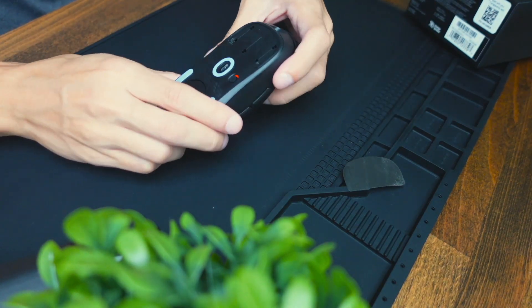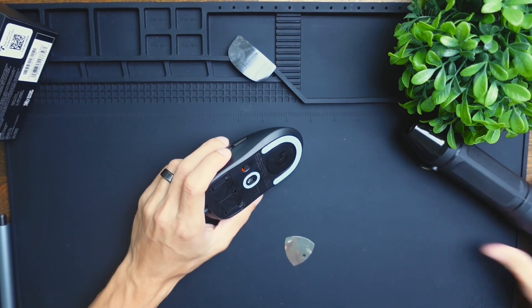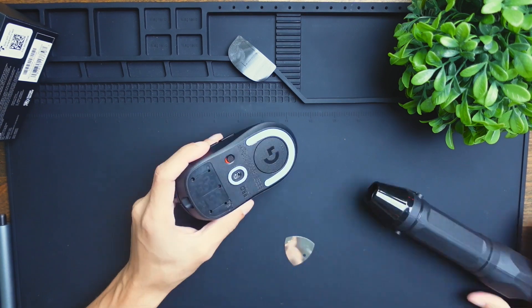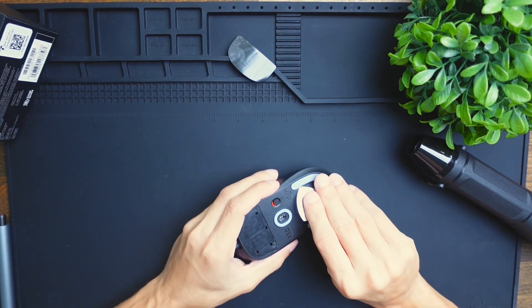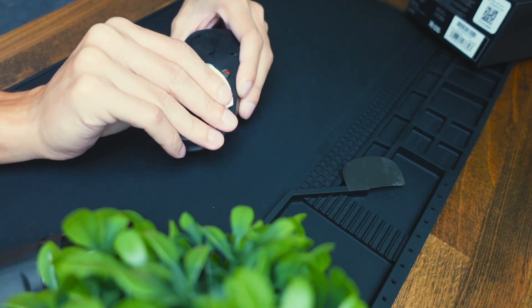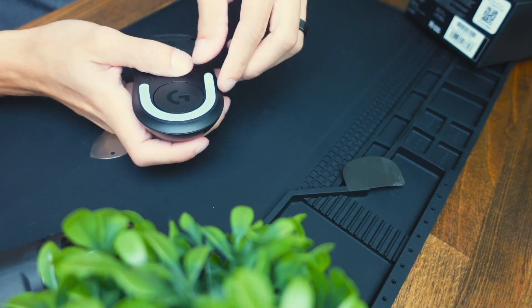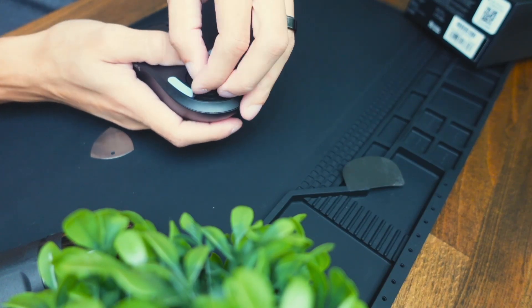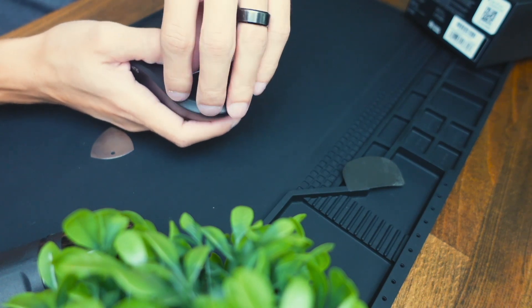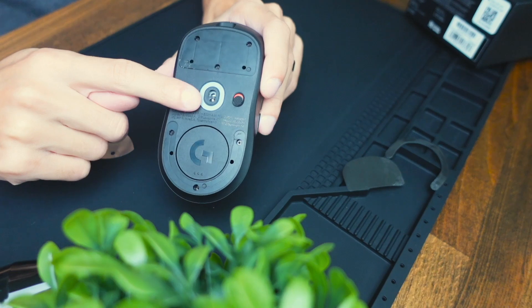The next thing we need to do is heat this one up and then remove it as well, just like the one we did up here. So we warmed up this skate as well, and the adhesive should come off fairly easily now. We just pry that thing up and get the rest off with our thumb. It's coming off very easily because we heated it up. You can do it without a heat gun, but you may have to use a lot more force and you could bend the skate. And now we have all of the skates off.